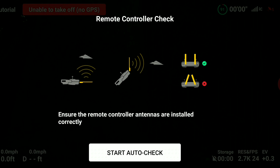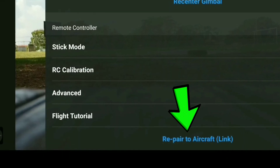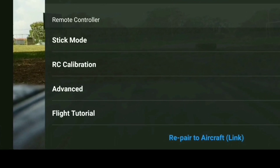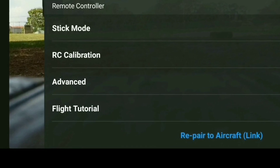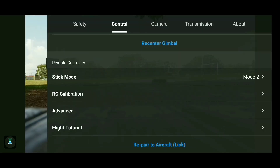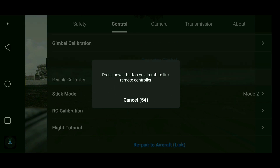Last but not least is the Repair Aircraft Link feature. In rare instances your controller might not recognize your drone or vice versa. If that happens, go to the control menu, find this section at the bottom, click on it, and you'll be prompted to press the power button on the drone. After doing that the controller and drone should be linked again.